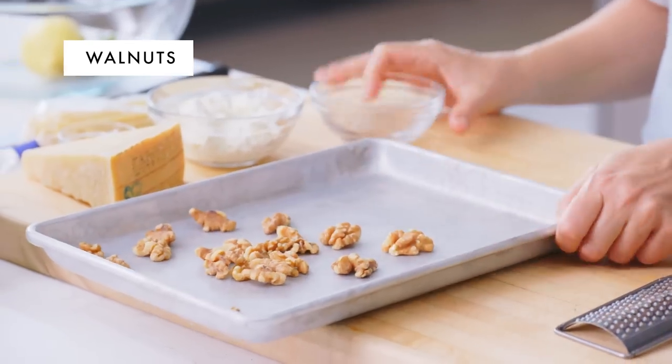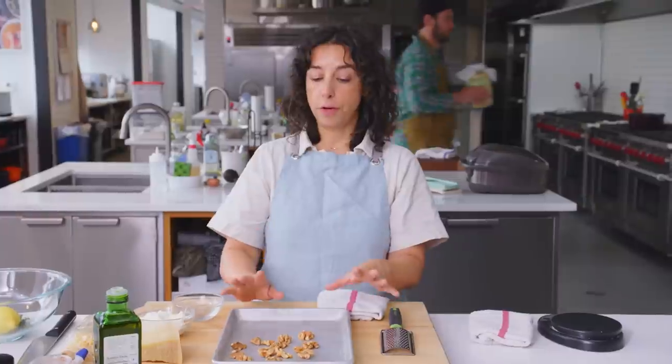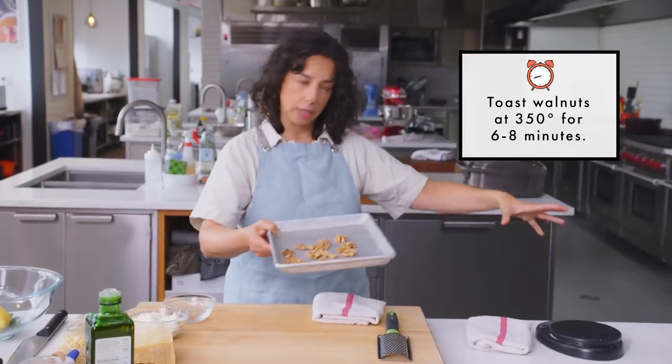Here are some walnuts. This white pesto is made with ricotta, walnuts, parm, oregano, and lemon. The first thing I want to do is toast the nuts, which really brings out their flavor and changes their texture. So they're going in the oven.